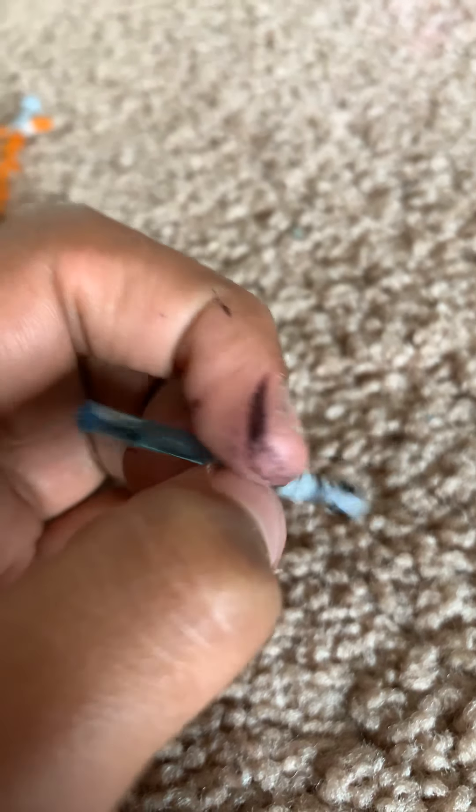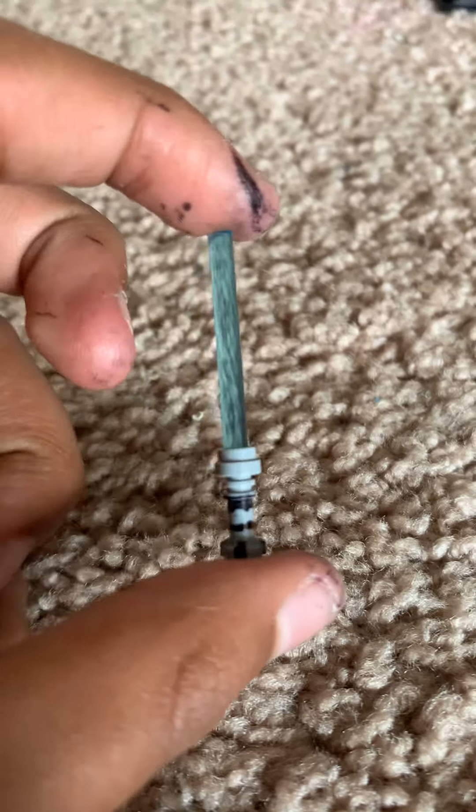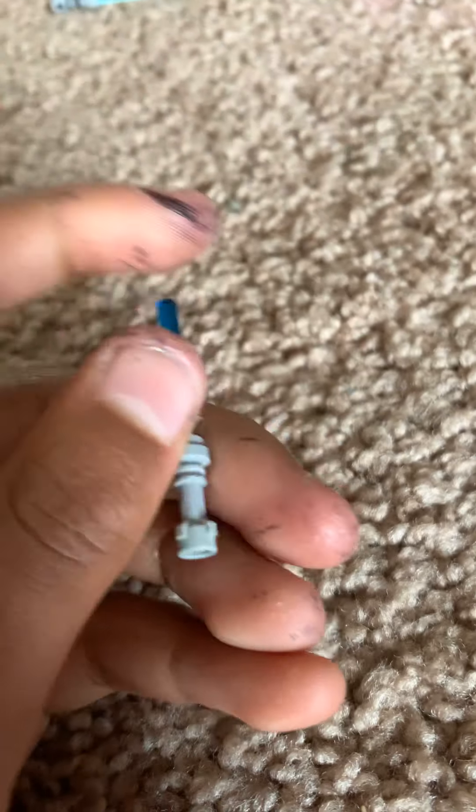The handle on this one turned out pretty bad. There's also a short-bladed saber — I didn't do any markings on the handle because I just wanted another lightsaber and didn't really care about the details.